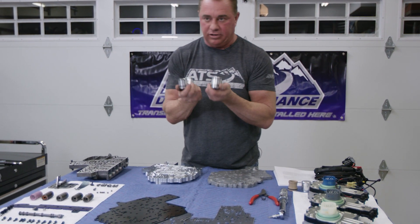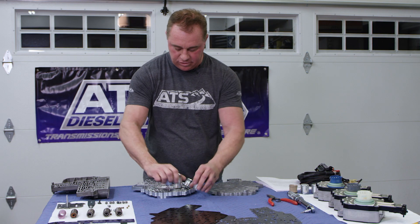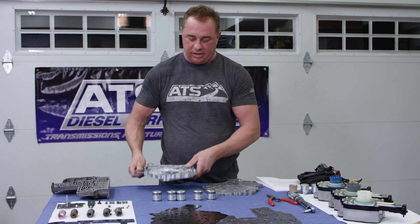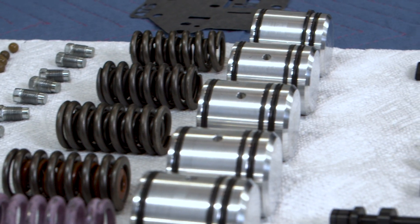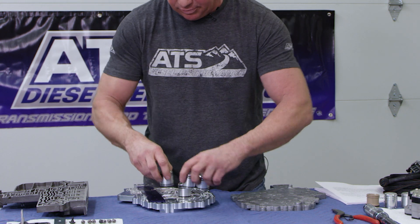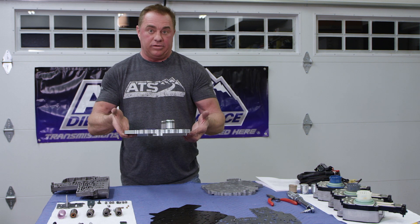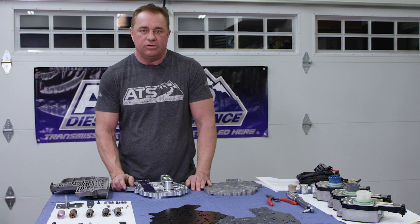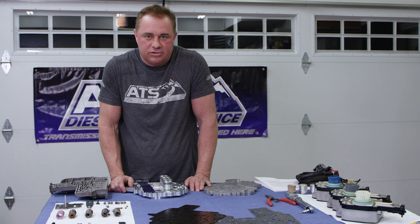You can also buy the entire rebuild kit that comes with all the billet accumulators. On our base part number, you get the separator plate and all five billet accumulators with the rubber seals as part of the base package. Most customers purchase the separator plate that comes with all the billet accumulators, the Viton rubber seals, and the accumulator plate. It's a pretty good bargain for what we have it priced at. I'd recommend going this route, adding the co-pilot to it, and you're going to have a transmission that serves you really well. Stay tuned for further videos, and check out the ATS website for any of our 68RFE products. Thanks for visiting.